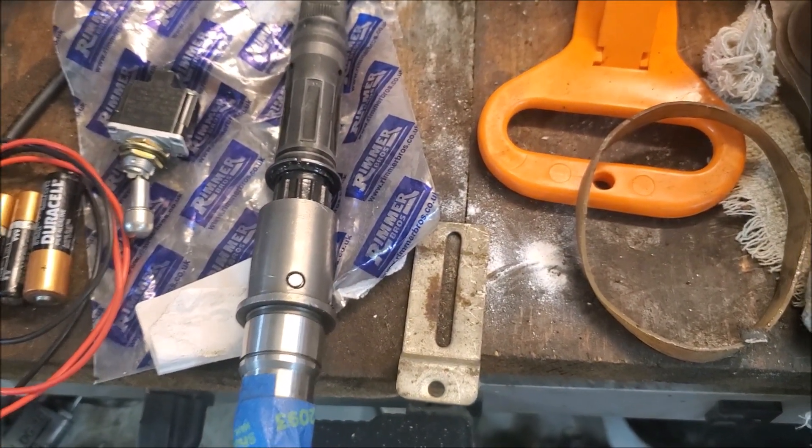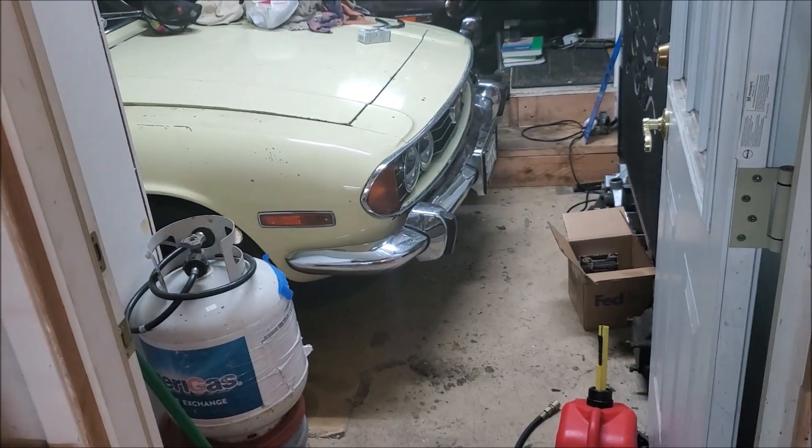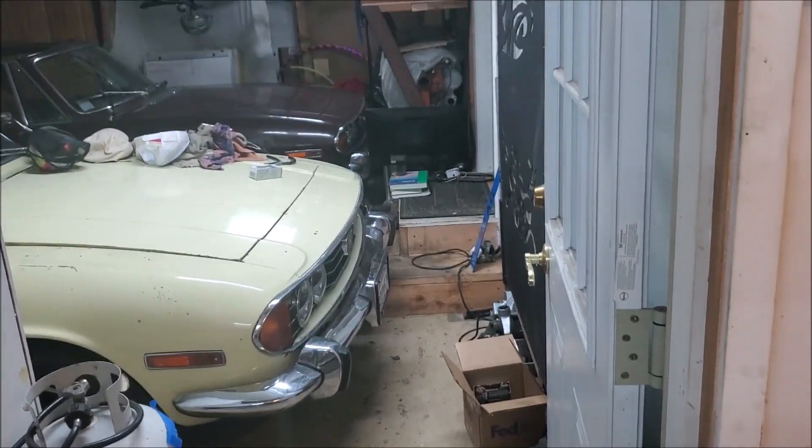I haven't made a video in a few months now. The cars have been running actually — I do have a little low oil pressure on the yellow one, but the purple one is running fine. I've been using that for the summer.